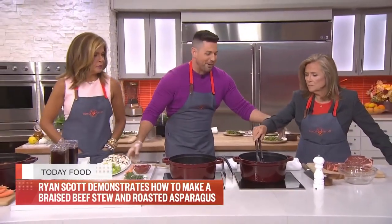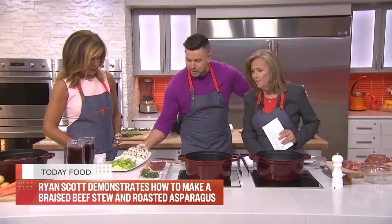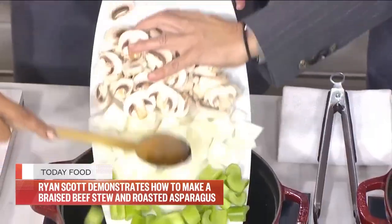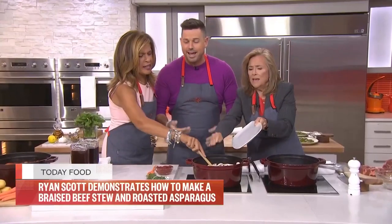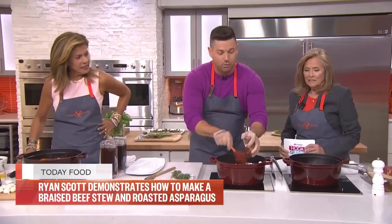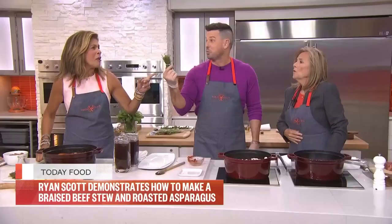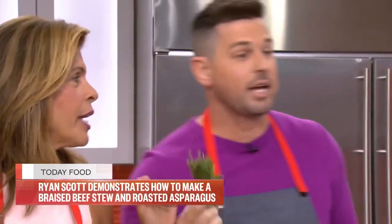This is going to take about 2 hours. I'm going to add all this now — garlic, mushrooms, onions. You add all the mushrooms and everything raw, then add tomato paste. And this herb bundle — it's a bouquet garni, a garnish bundle.